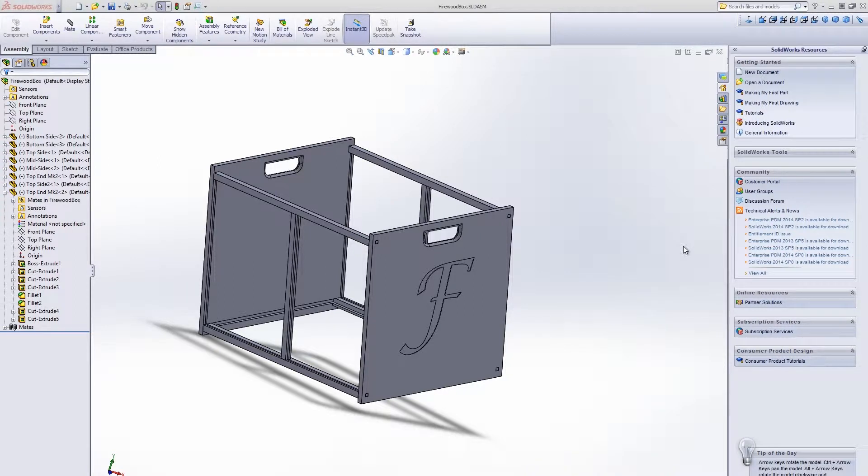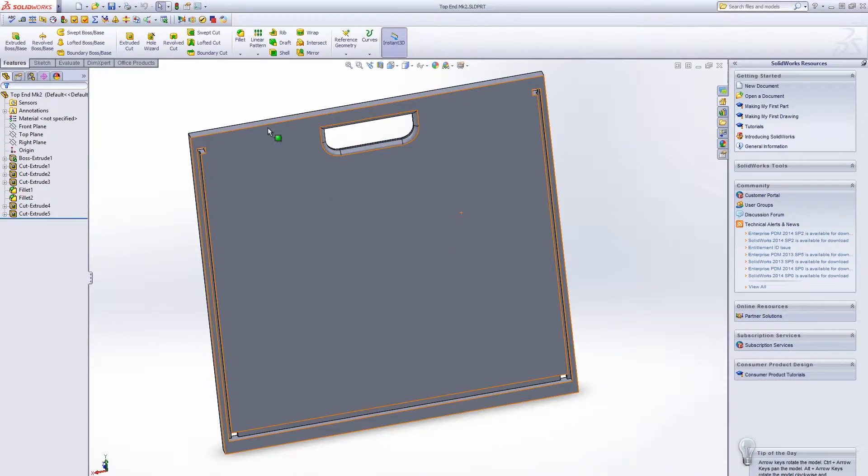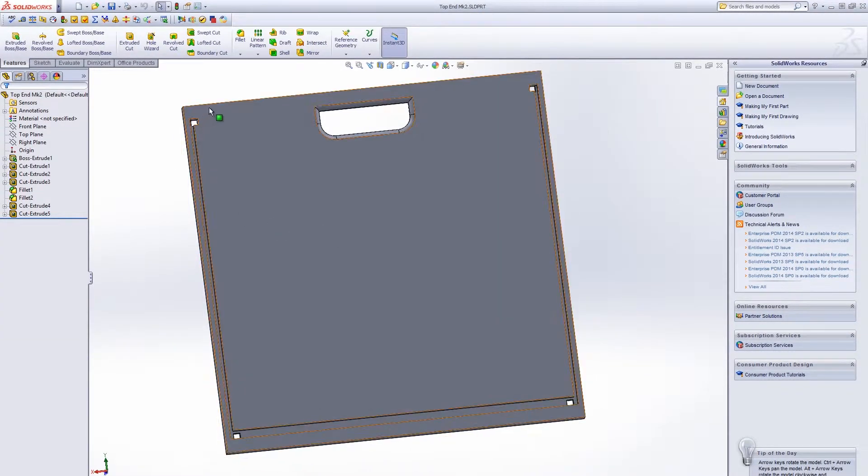This is part two of my firewood box building project. This is what I'm going to be building — the CAD drawing. Today I'm going to be working on the end panel. It's got a bunch of machinings in it: a mortise for the top two rails on each side, a cutout for the hand which is rounded over, another mortise on the bottom for the lower two rails, and then some dados for the side panels and the bottom panel.